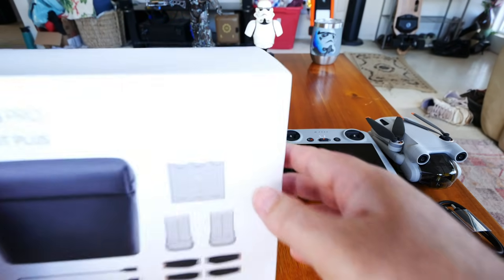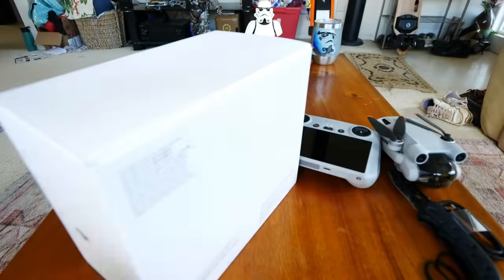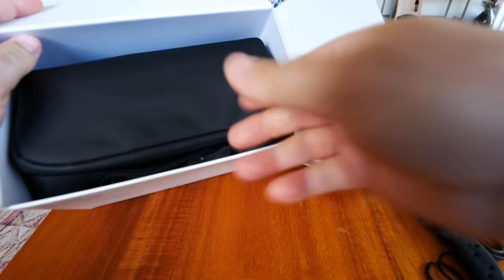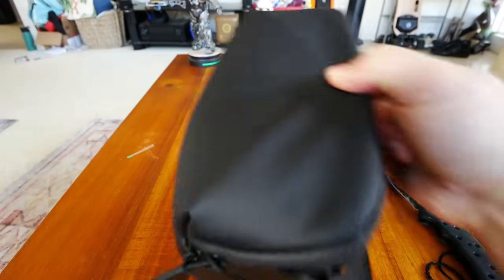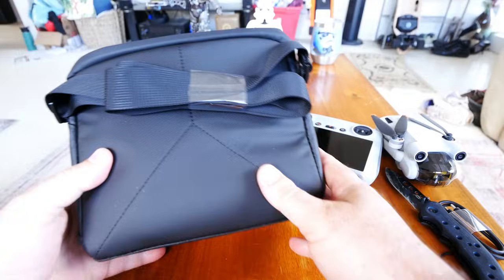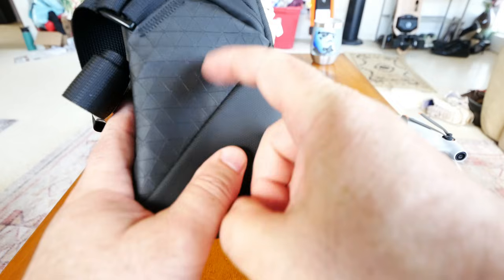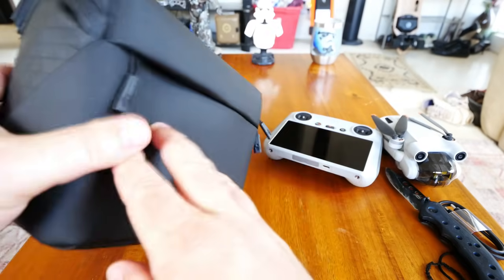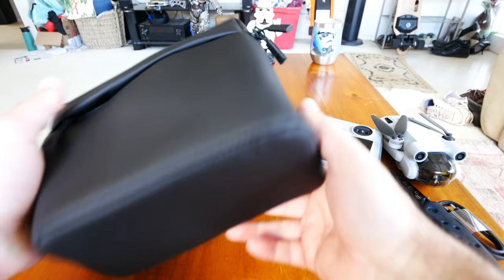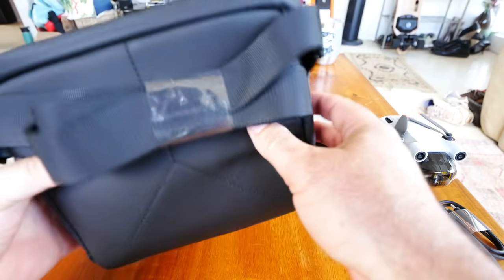Let's bust into the Fly More Kit, which I also haven't opened yet. What I'm excited about is the bag and the high-capacity batteries. The bag looks similar to what they've been offering for their mini drones, with a little cross pattern material, a thin front pocket, and a weather-resistant rubber zipper. The bottom material is the same throughout, and they're not doing a ruggedized bottom this time. You also get a shoulder strap.